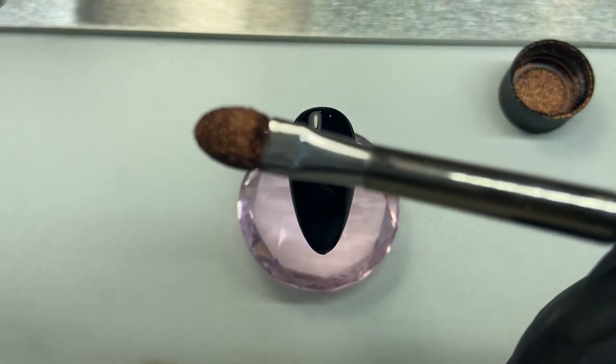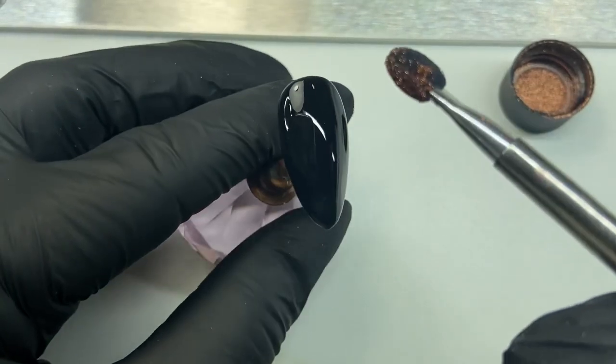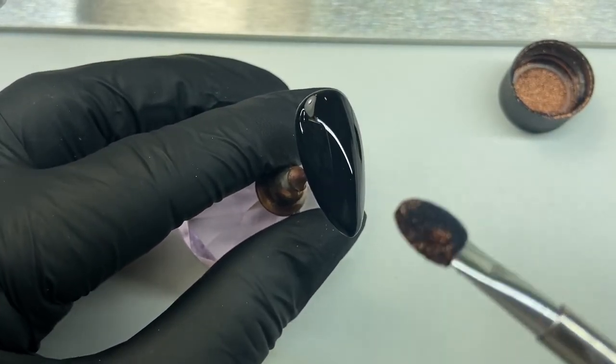Once we've got the chrome powder on the chrome tool, we're then going to do nice circular motions over the entire nail with this product.